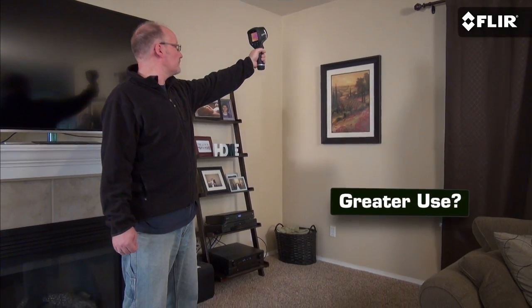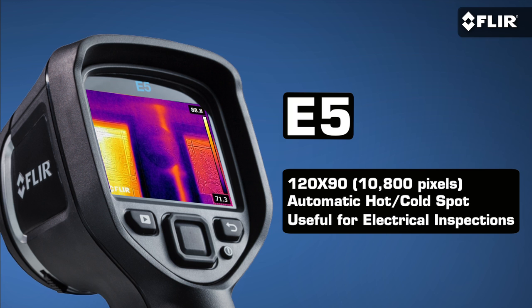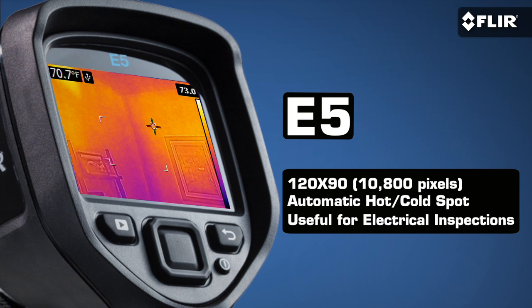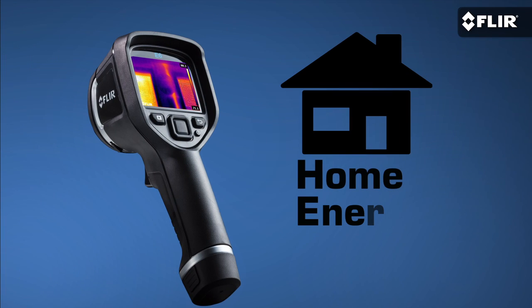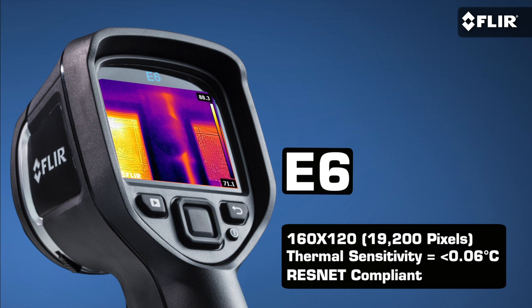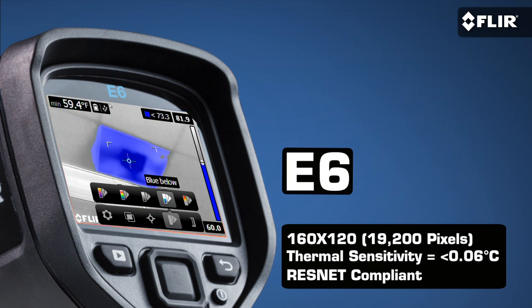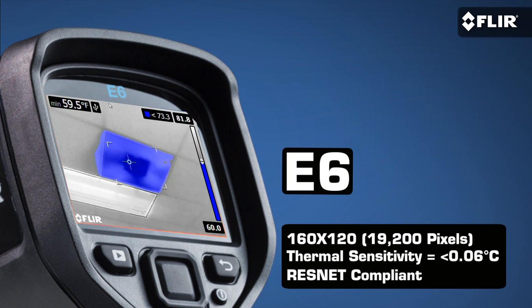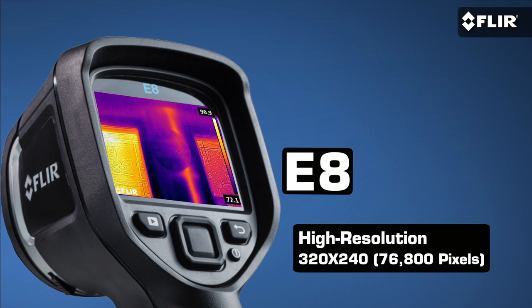If you think you'll be using your camera more often, you might want an E5 with higher thermal resolution and a handy area measurement function that automatically shows you the high and low temperatures. If you're going to be doing a lot of home energy audits or insulation inspections, the E6 gives you twice the resolution and thermal sensitivity of the E4 for more subtle detail. It also has a color alarm to help you isolate cold or warm areas, plus it's ResNet compliant. For the ultimate thermal resolution in this kind of compact infrared camera, the E8 is the right choice.